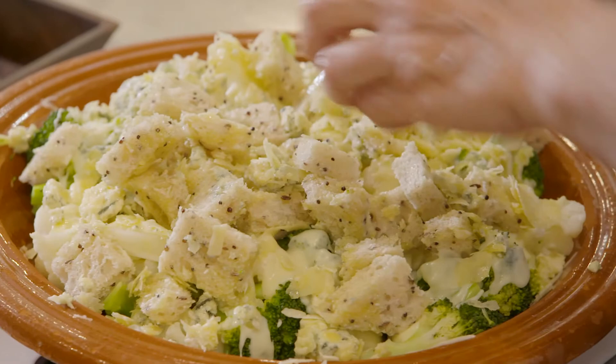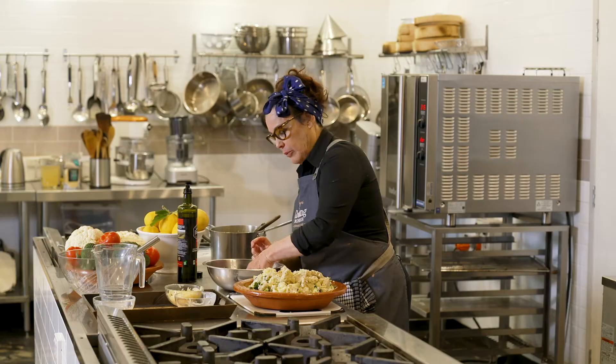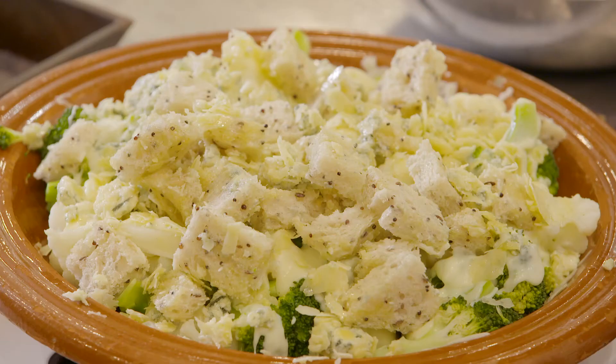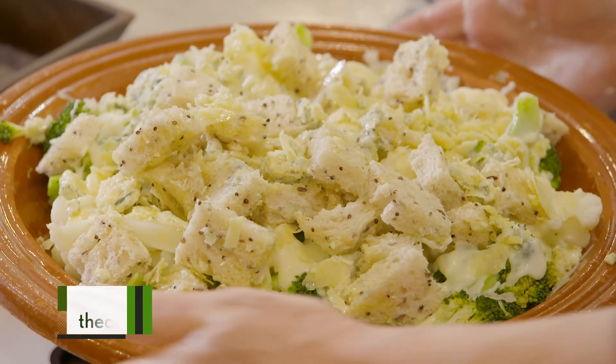Parmesan cheese and roquefort. And now I'm going to put it in the oven for 10 minutes, just to make sure that I create a nice golden crunch on top.